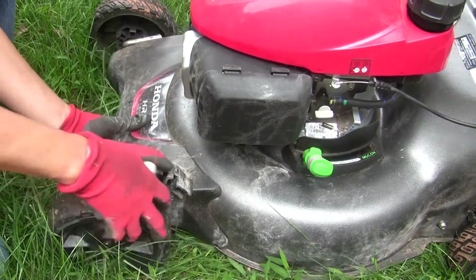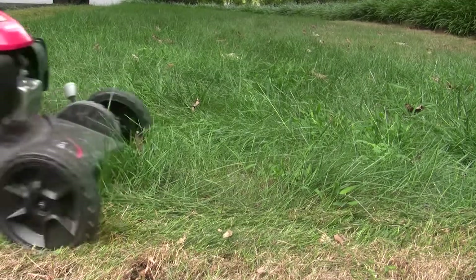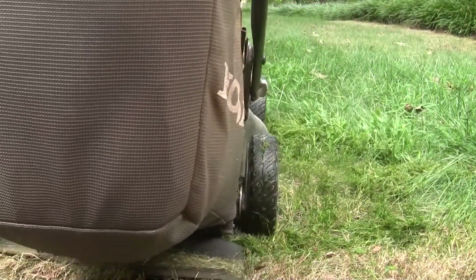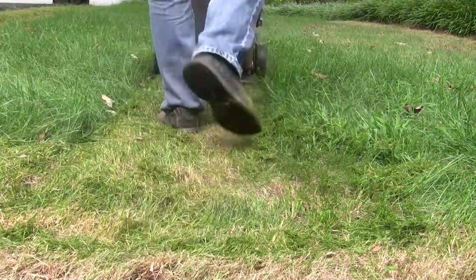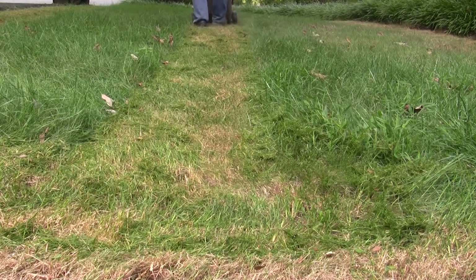Lower the mower height and cut your grass down to about 2 inches height. Fall is the right time to seed your lawn because the cooler temperatures help new seeds retain moisture, germinate successfully, and become established without battling extreme summer heat.